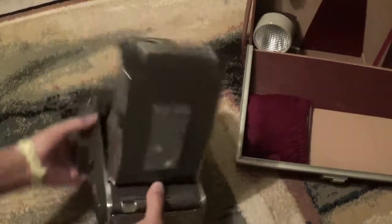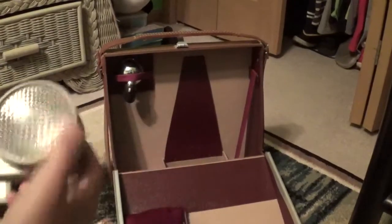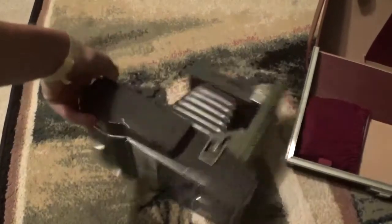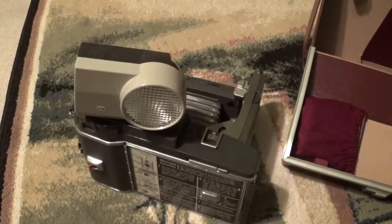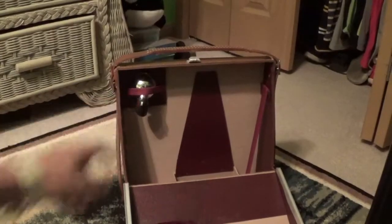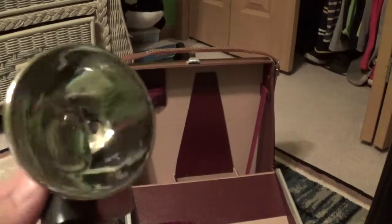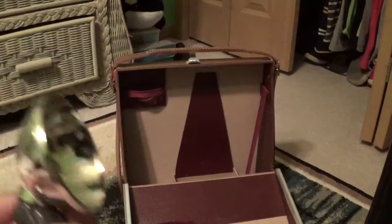Now on to the accessories. Over here in the case, as you can see, we have a Polaroid Wink Light. This accessory clips into the camera right here. Also back in the case up there, we have the auxiliary flasher. I put a flash bulb in there just for show — this used AG-1 flash bulbs, and here's the ejector.